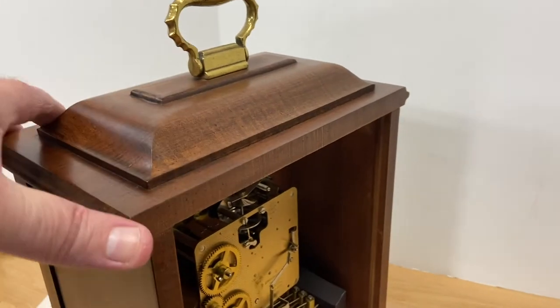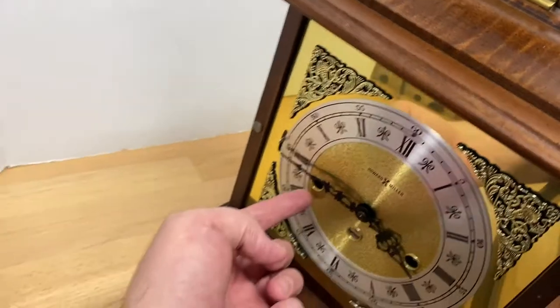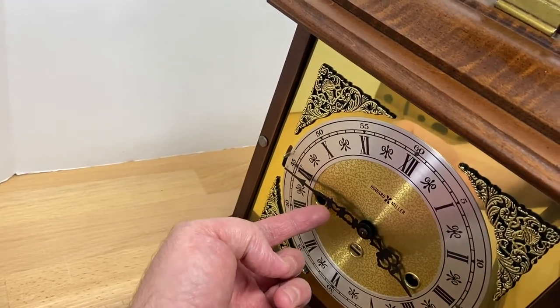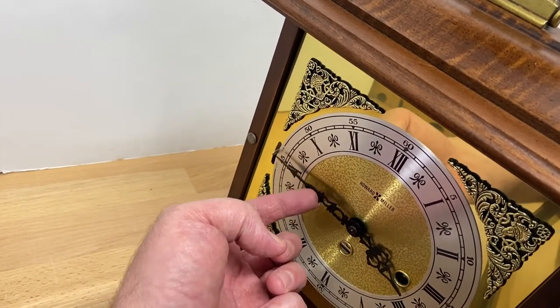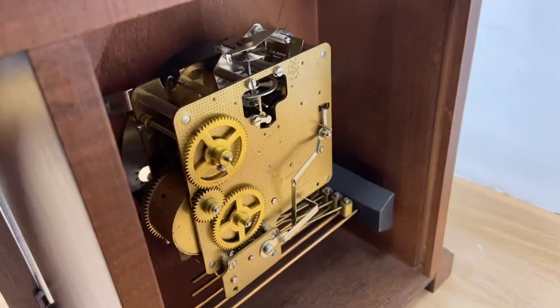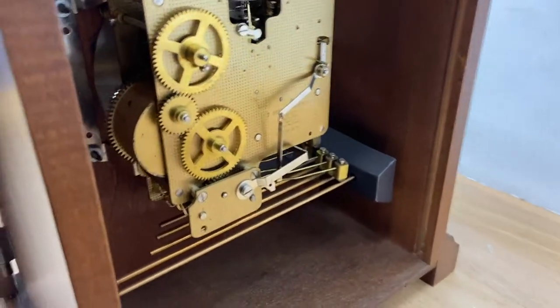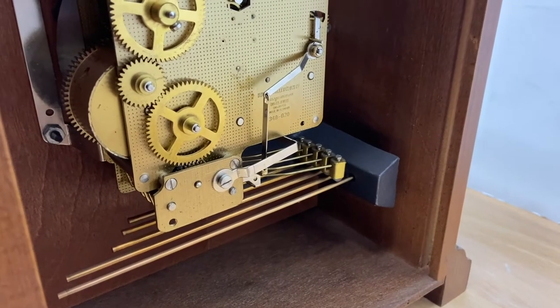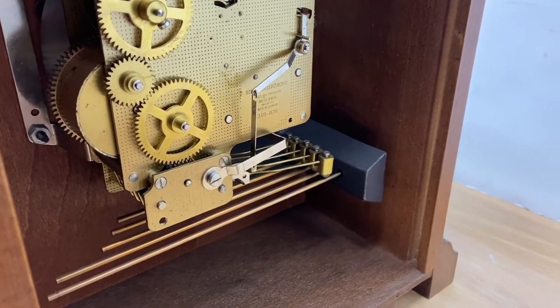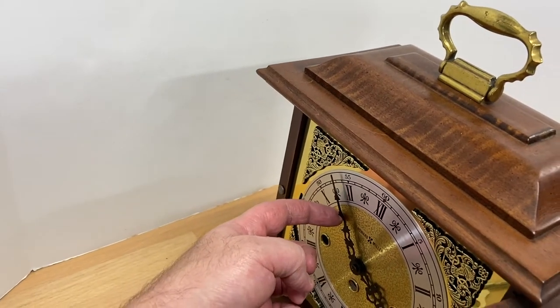Let's take a listen to the chimes and we'll show you the movements. I'm going to bring it up to the hour — it's going to be four o'clock. First, this is what it does on the quarters. And then on the hours, you'll get the dong, dong, dong.